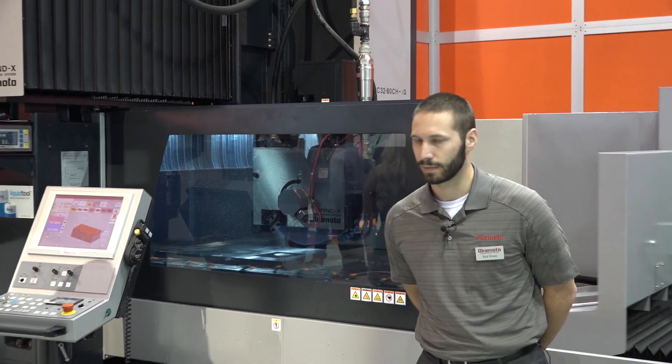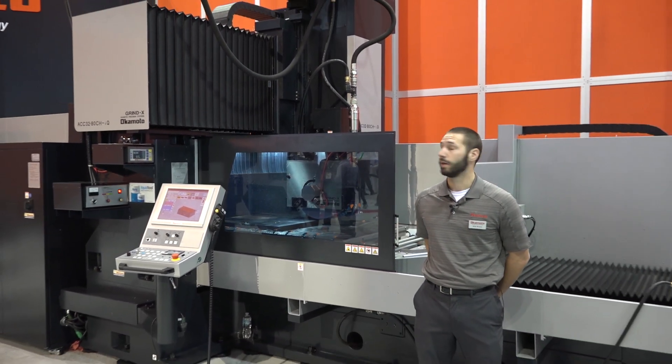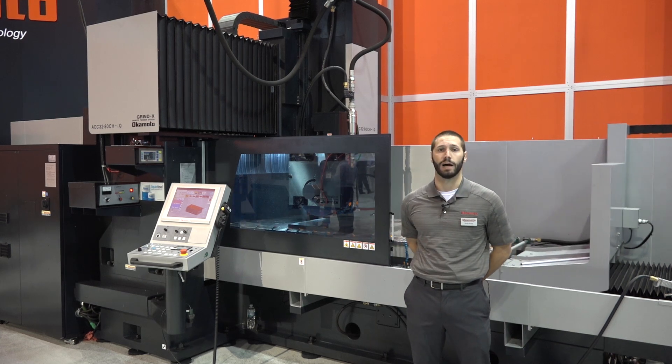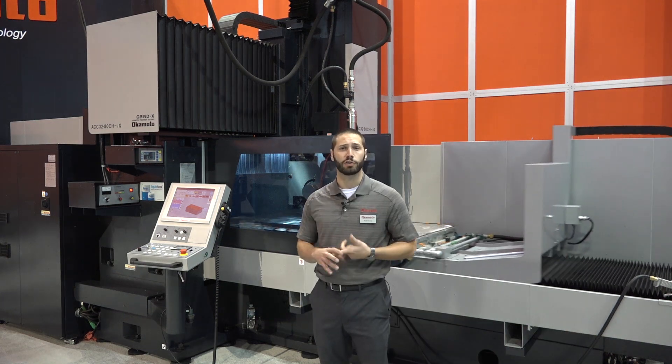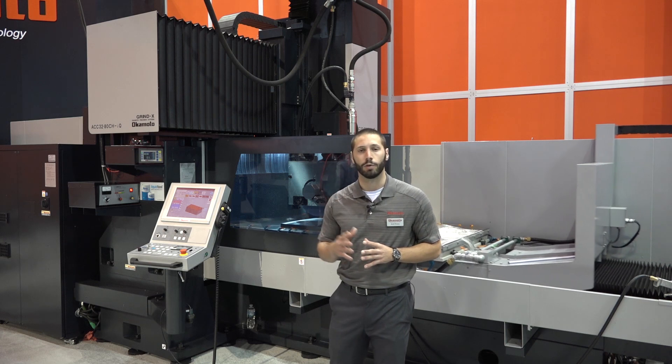Thank you very much, Danielle. Today we will be demonstrating the CHIQ double column surface grinder. Here at Okamoto, it's about cutting down your time and increasing your productivity. This machine is going to do that for you and I will go into detail.